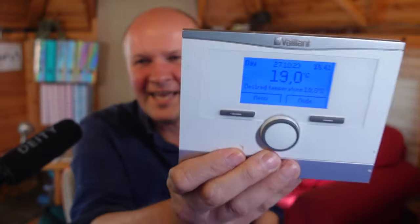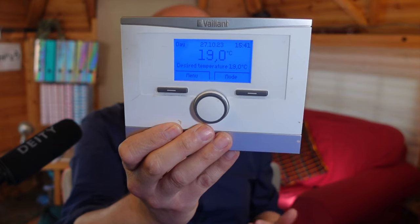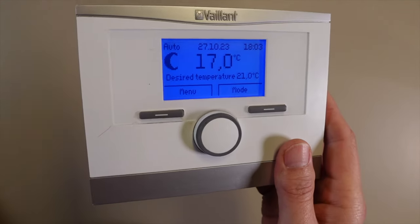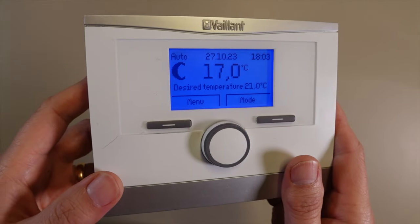Hello! How do you turn the heating on or off with a Vaillant boiler remote control? This is a very quick video showing you how to get started with one of these.